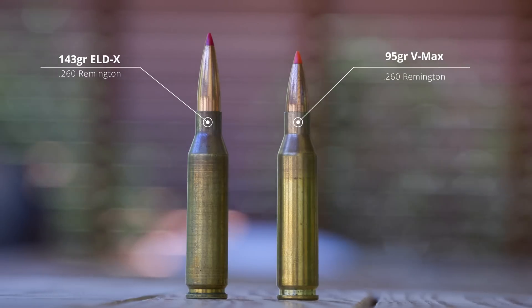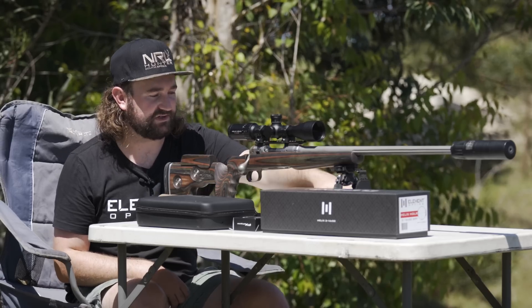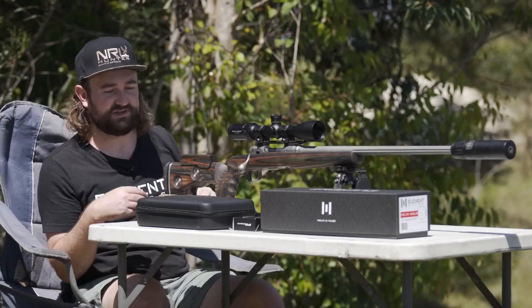The average velocity in particular is going to be really important because I need to set up a ballistic profile for this rifle. Let's set up the radar and then we'll start with the zeroing process.